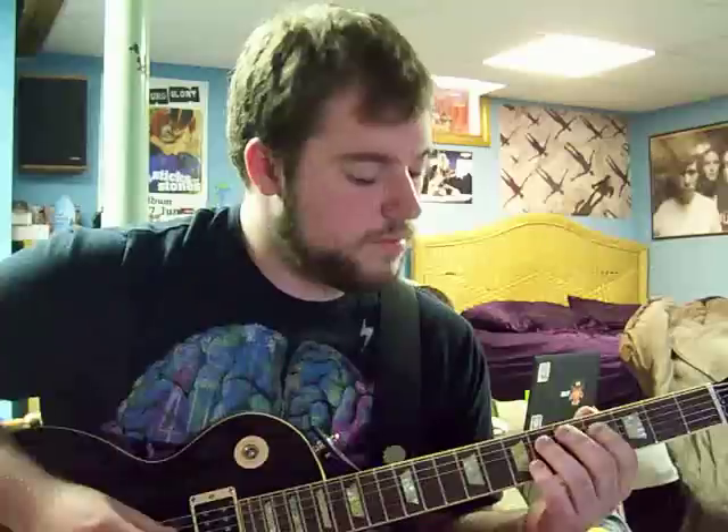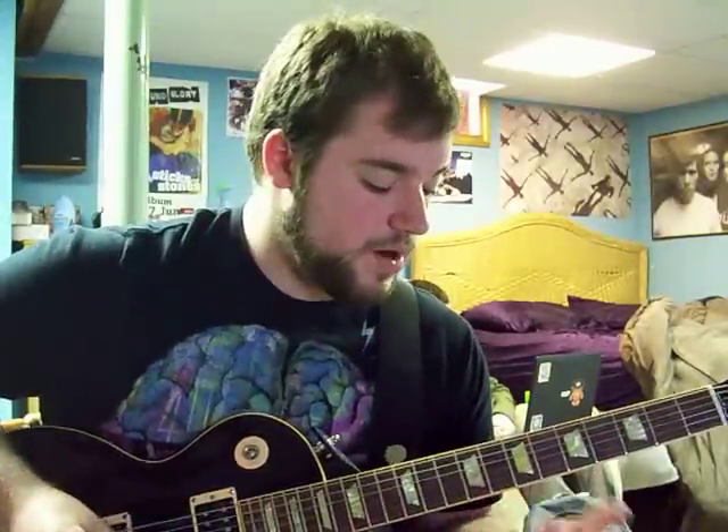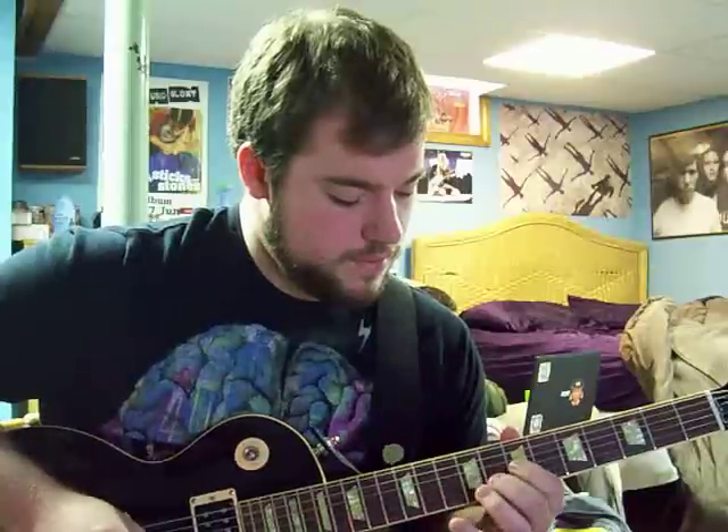And then the full band kind of comes in and it's another lower part and it goes like this. And then another part after this — I'm kind of sectioning it off from the part I just played, it just makes it a little easier. It goes like this. And then the part after that goes. Fuck that up.